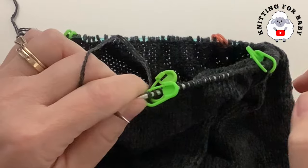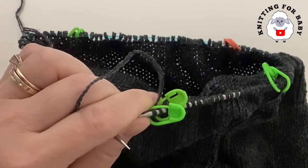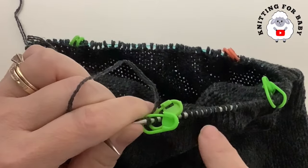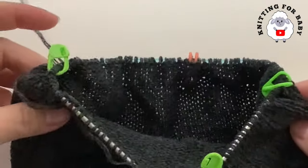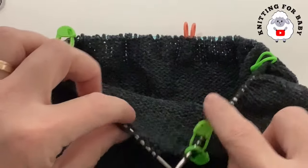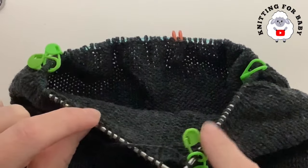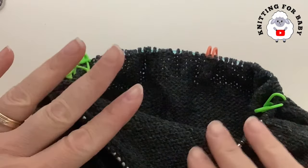Odd-numbered rows you decrease, even-numbered rows you just knit all around — just repeat these two rows. As you decrease and the stitch count gets smaller, I'm going to switch to longer needles or use the magic loop technique, because the shorter cable gets harder to manage with fewer stitches. You can also use double-pointed needles — whatever is easier for you.